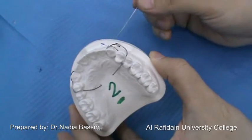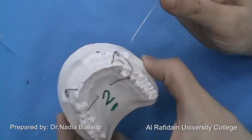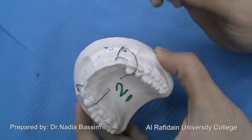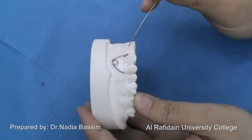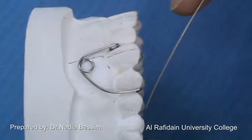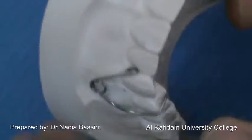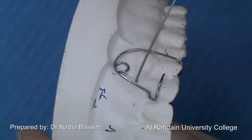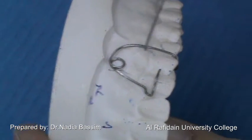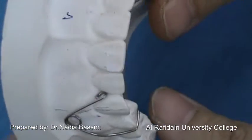This lab demonstration is about the buccal canine retractor. It has two types: the simple and the modified buccal canine retractor. It is used for distal movement of a medially inclined canine. If it was within the line of occlusion, we use the simple PCR. If it was buccally and medially inclined and buccally malposed, we use the modified PCR. We are now going to learn the main difference between these two types.